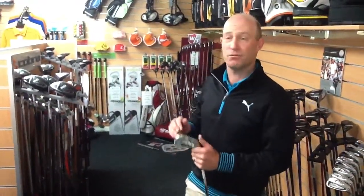These are all demos and I've got the whole fitting bag, so if you want to come in and be fitted with a new set of irons, come in and we'll help you out.